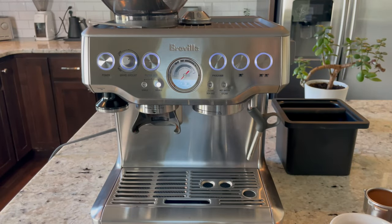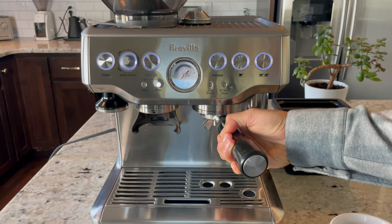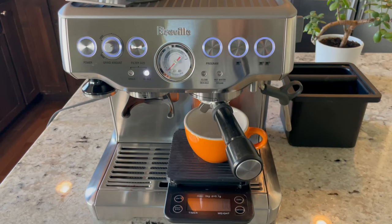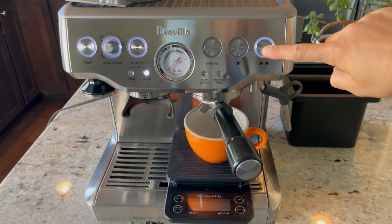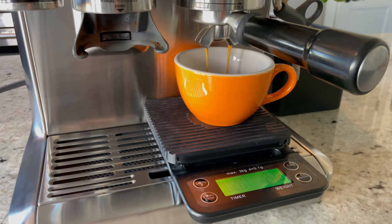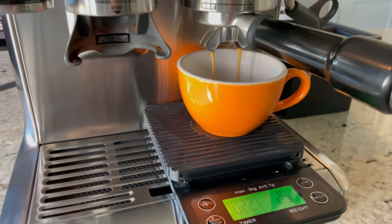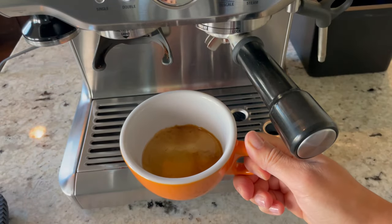Now it's time to pull our shots. Since I'm using 20 grams of coffee grounds I'm shooting for about 40 to 45 grams of espresso. I press and hold the double cup button, which puts it into manual mode, meaning the espresso keeps pouring until I press the button again. I also start my timer — it ended up taking about 30 seconds and I got about 47 grams of espresso. The shot is coming out beautiful.